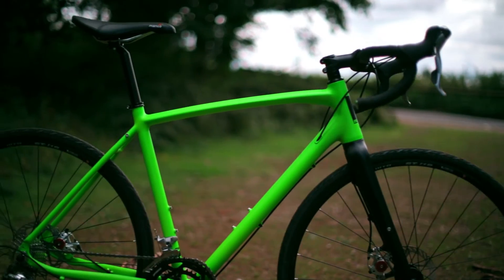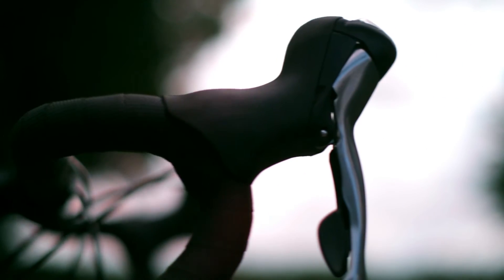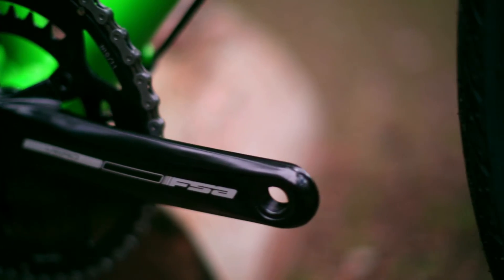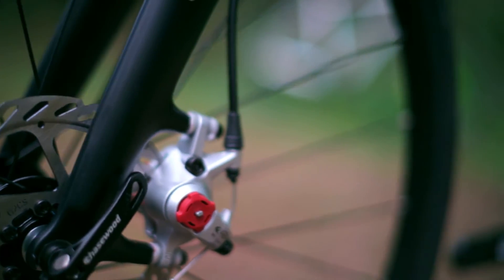Next we have the AR460 Tiagra model. It comes with a 20 speed 10x2 groupset with an upgraded FSA Vero crankset, so you've got 20 gears to play with. Just as the Sora is smoother than the Claris, the Tiagra is the next step up in transmission quality — what we call a sportive level groupset. It comes fitted with the higher spec BB7 disc brakes for superior stopping power.